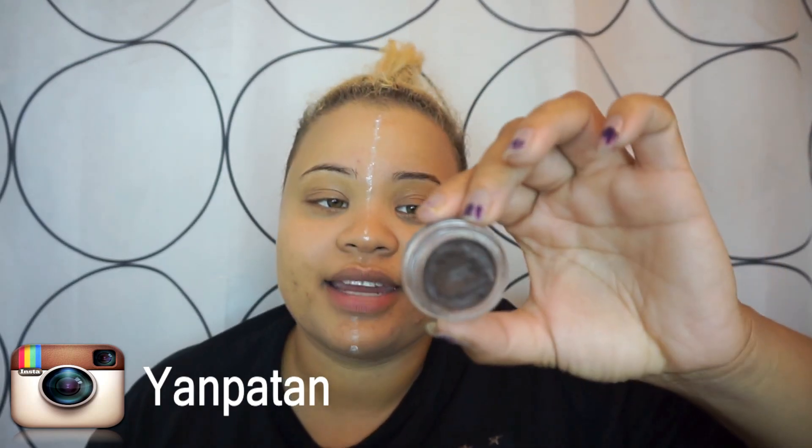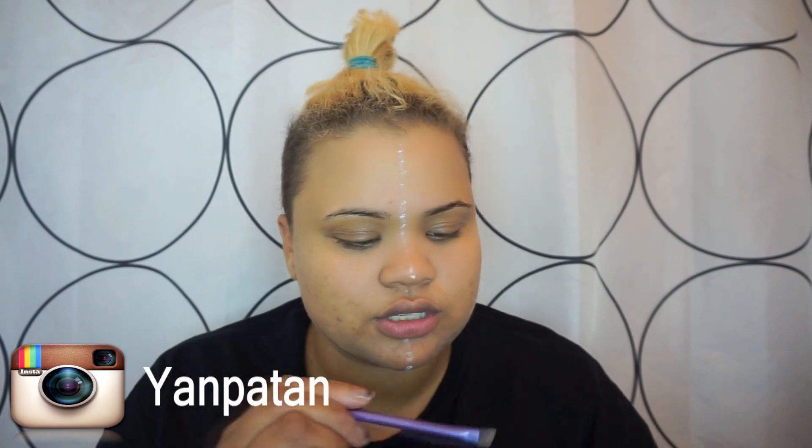As you guys can guess, this is going to be a two-part look. We're going to do the brow on one side, and for that I'm going to be using Anastasia Dip Brow Pomade in chocolate, along with my Real Techniques brow brush.